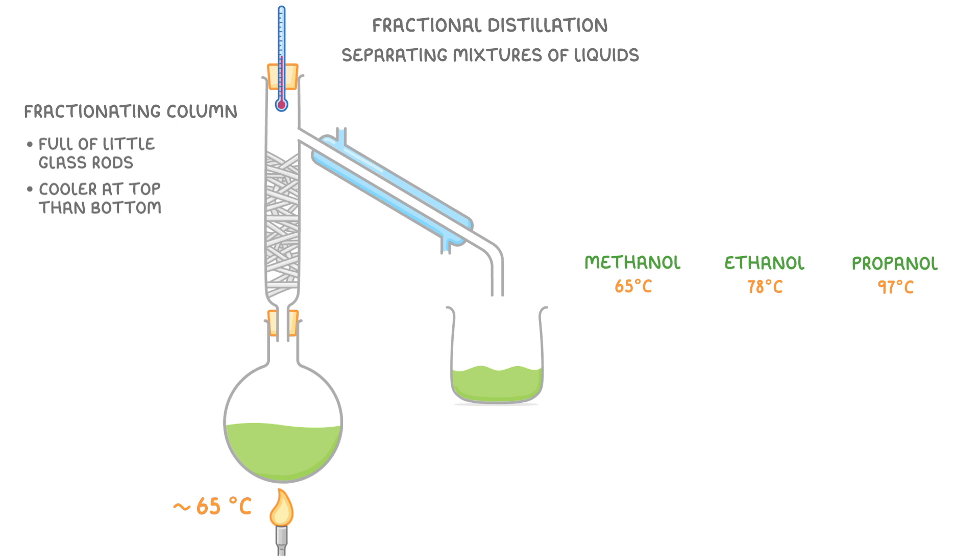However, just by chance some of the ethanol and maybe even propanol would also evaporate at the same time, but as they rise up the fractionating column and come into contact with all of those little glass rods — which are much cooler than their boiling point — they'd condense back into liquid form and fall back into the flask. This means that the only liquid that will get out the other side will be pure methanol.